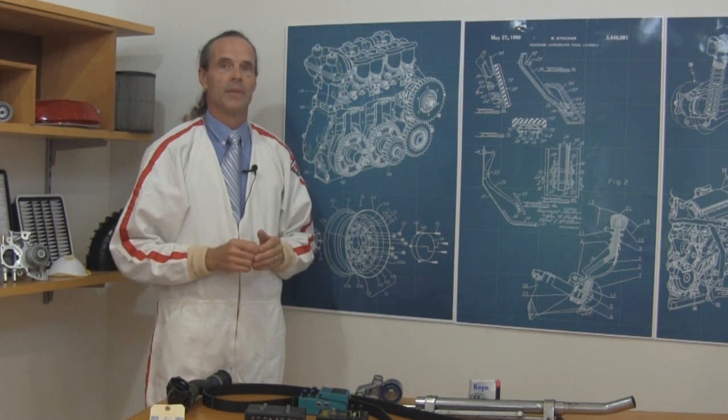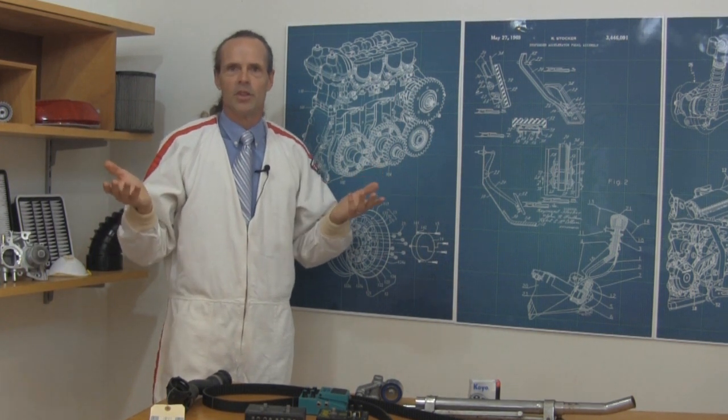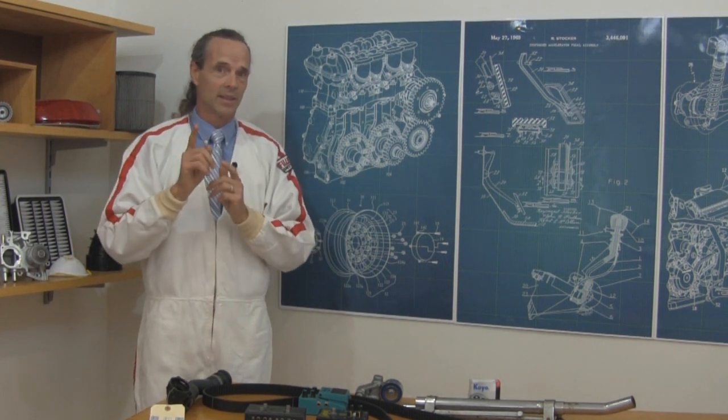The latter consisted simply of six hydrocoptic marzel veins so fitted to the lunar wane shaft that side fumbling was effectively prevented. The main winding was of the normal lotus or deltoid type placed in panendermic semi-boloid slots at the stator,